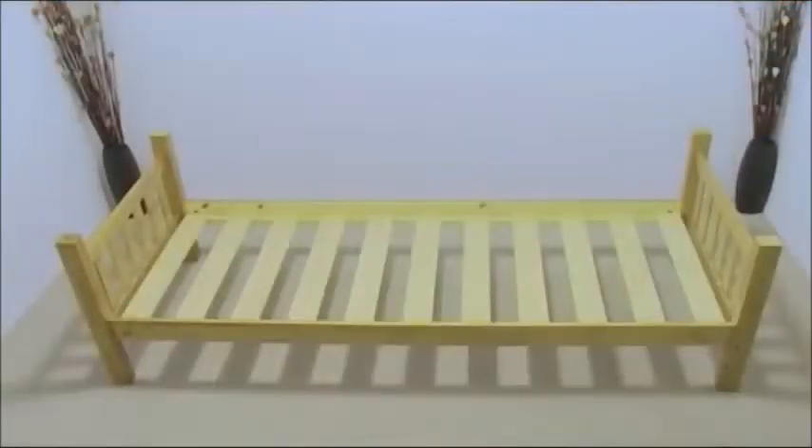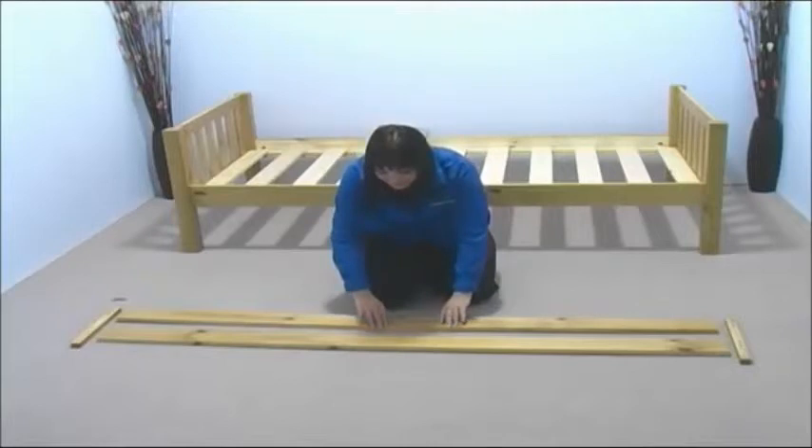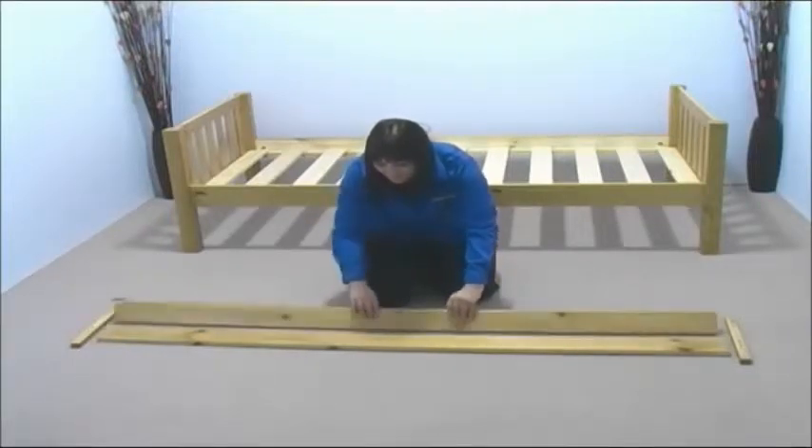At this stage, if you wished, both beds could be used as standalone beds. Now take two long guard rails and two guard rail supports and position them as shown, making sure that the guard rails have the curved edge facing toward you.